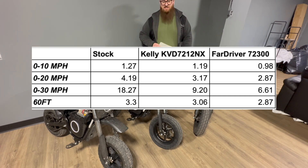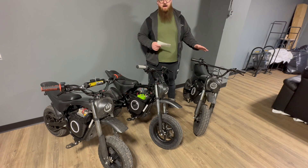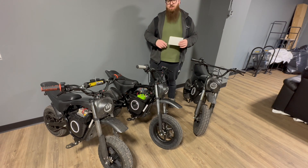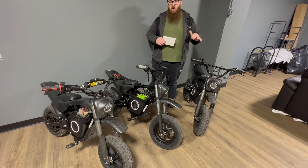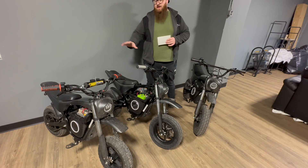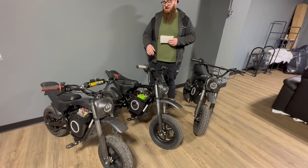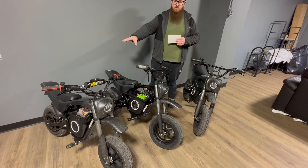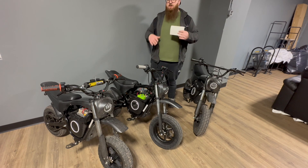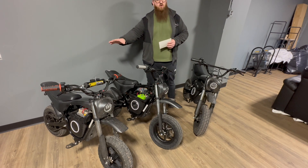Drivability changes a lot too. On the stock controller, Burromax did a great job — it's great for riding around in the pits — but it's kind of jumpy off idle, even though it doesn't technically idle. These aftermarket controllers really help smooth that out. The Kelly is by far the smoothest controller, and a lot of that might come down to tuning since we're better at tuning the Kelly than the Far Driver. The Kelly is really good for wheelies with a more linear power band. The Far Driver is also good for wheelies but it's more like a two-stroke — the power comes on and hits hard.